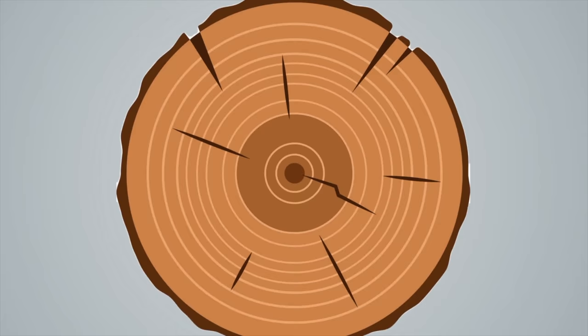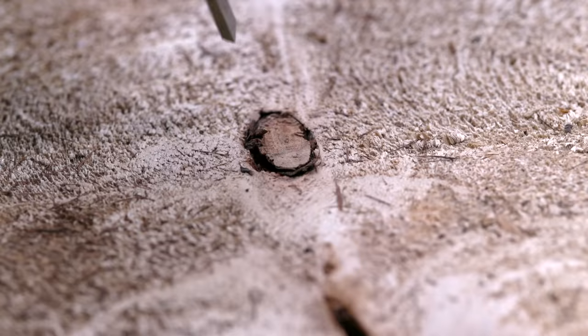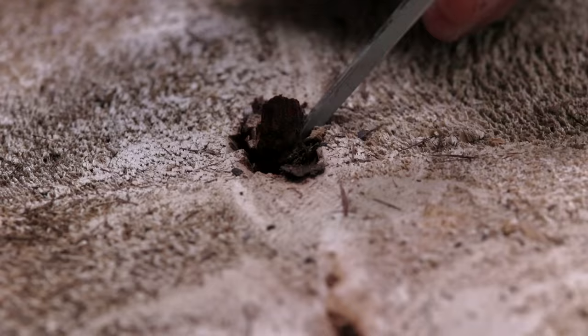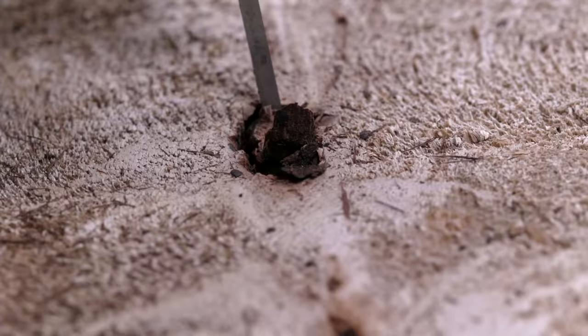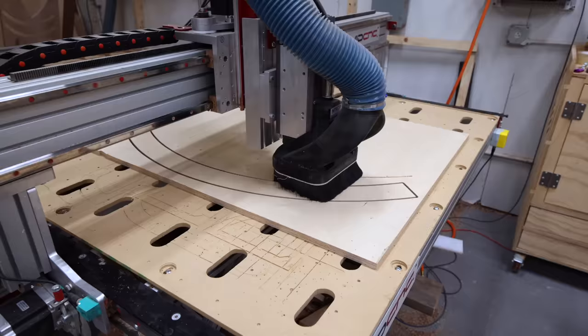This is also the cut of the tree where you're able to see and count all the tree rings. The problem with cookie slabs is they're far more susceptible to cracking when drying, because you're working with a cross-section of the tree, and the center — or the pith — is where a majority of the moisture content is. The pith dries slower than the outer rings, and this disparity in drying and resulting shrinkage causes cookies to crack.